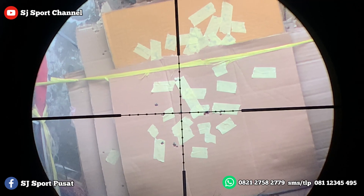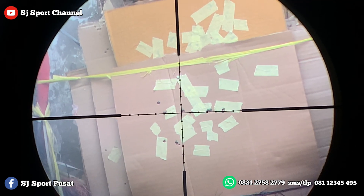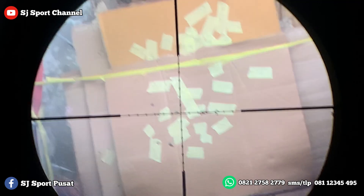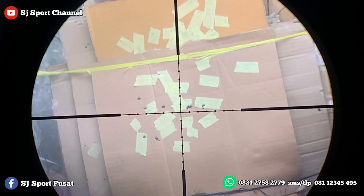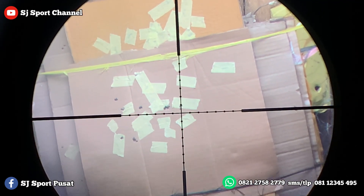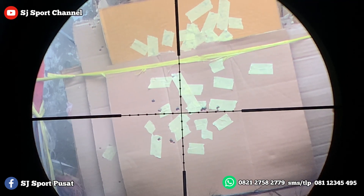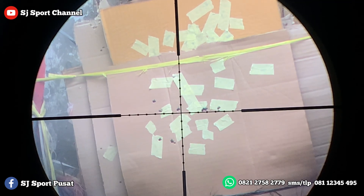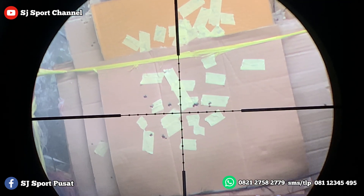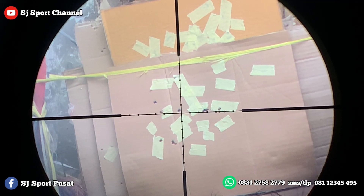Untuk berburu cukup. Tapi ini untuk 10 kali shoot 1 titik. Kita pakai yang Hercules, Mas. Jadi kalau yang BM, sebagai gambaran, misalkan 1, 2, 3 dapat, nah nomor 4 agak ke bawah atau agak ke samping — jadi ada flyer sedikit. Kalau Hercules, 10 kali shoot, bisa dilihat — ini benar-benar 1 lubang.